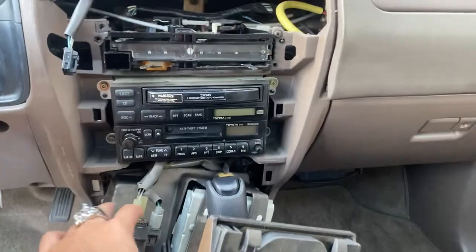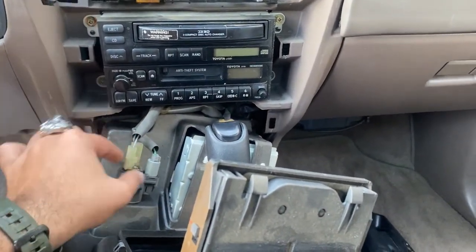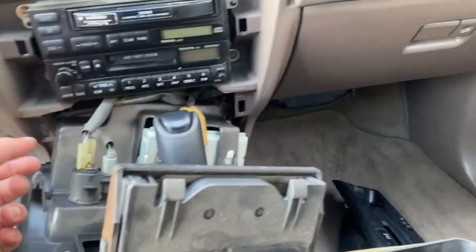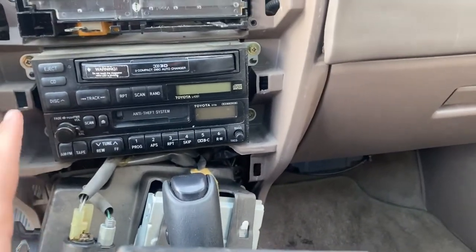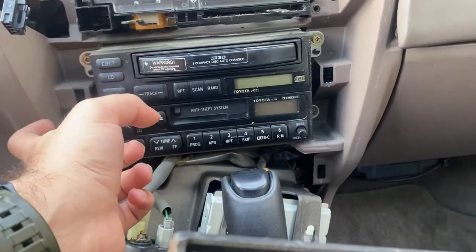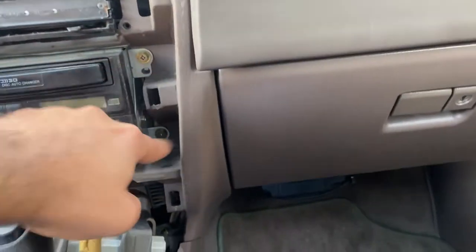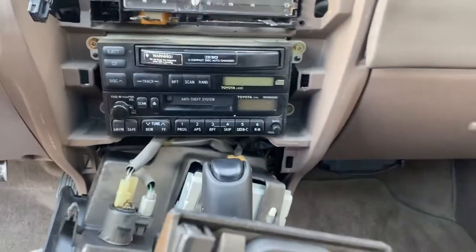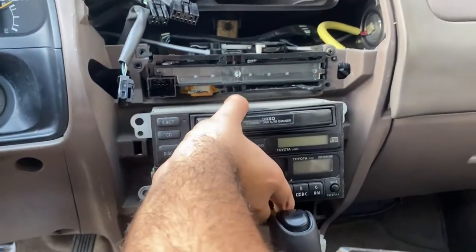I've opted to not take the cigarette lighter out because it looks like a pain. You can if you want to - I think it just twists out and that's a plug - but we have everything we need to reach minus the amp that's down there, and we'll cross that bridge when we get to it. To take out the head unit itself that's four bolts - those two and those two right there. Once the bolts are out you just kind of need to wiggle this and it's out.